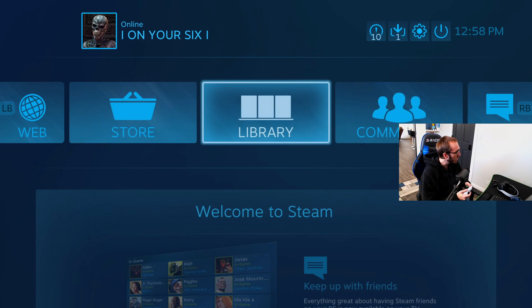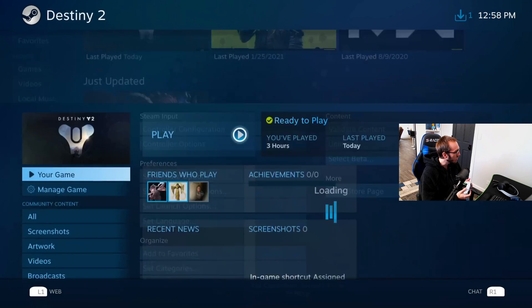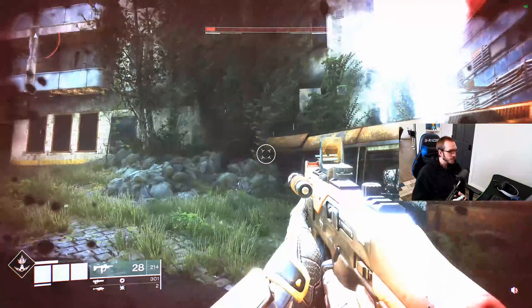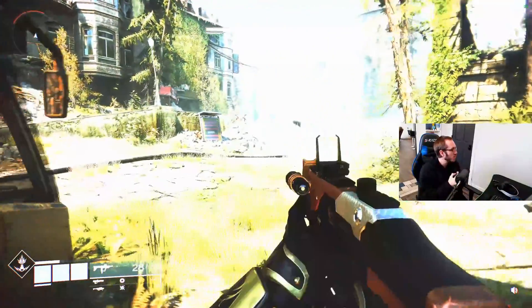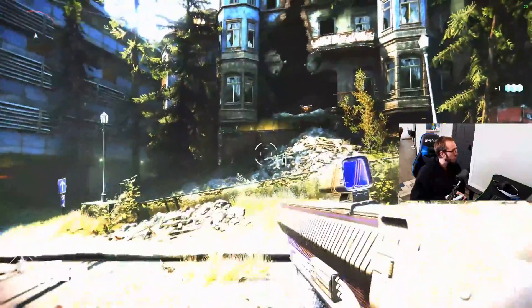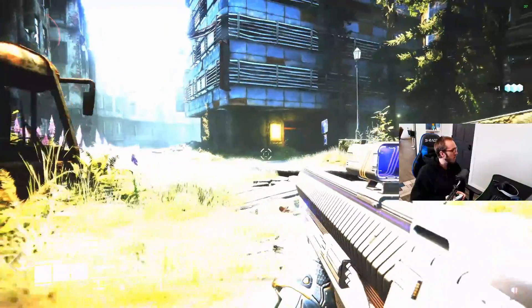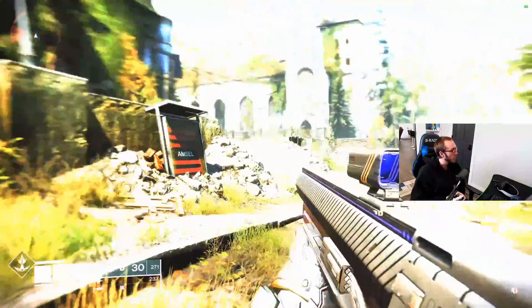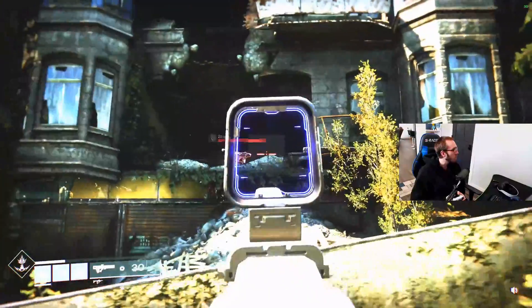Now let's go ahead and launch a game. I'm going to go to my library, go to Destiny 2, and launch this game. The game is now loaded up and I'm using my PlayStation 5 controller for the movements — it actually feels pretty good. I don't have any haptic feedback at the moment; I don't know if they'll be adding that or if it will be game-supported. But right now I can just use it on my PC, which is good enough for me.